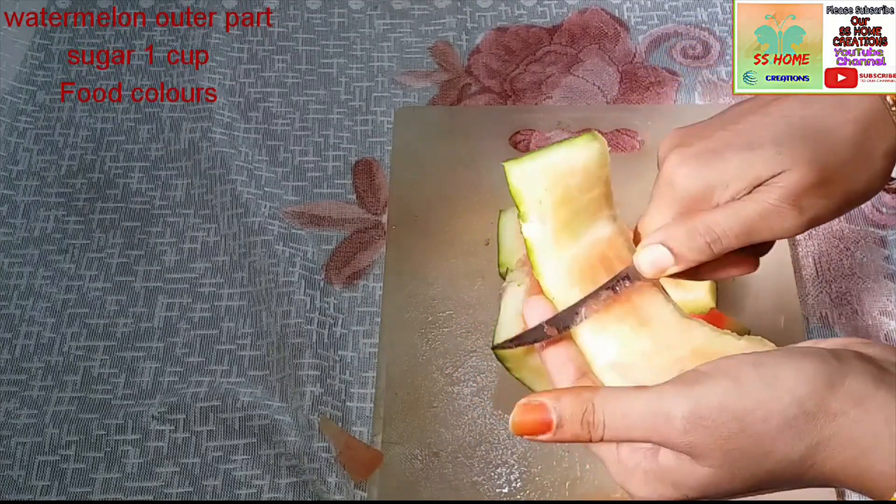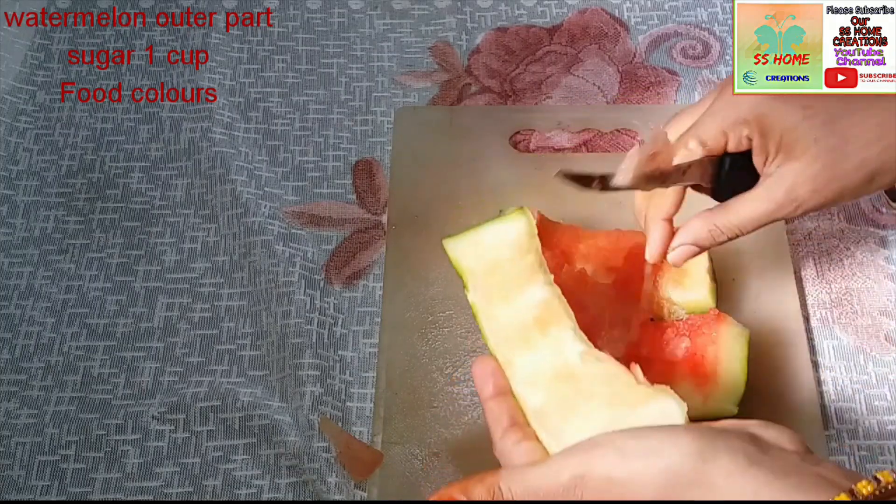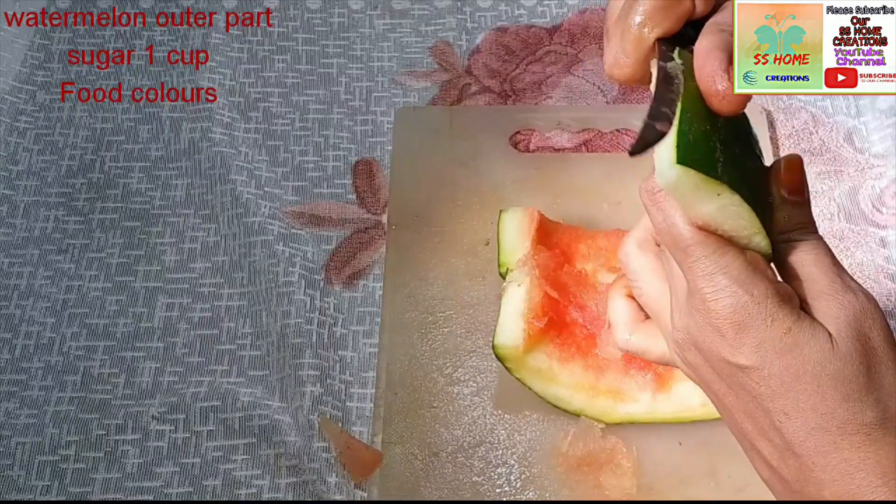I will add two fruits to white color. I will remove the skin from the back side.